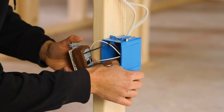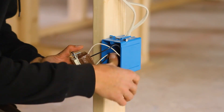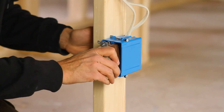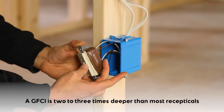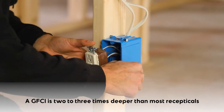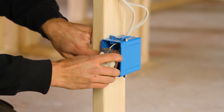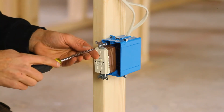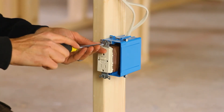Now I'm going to fold my conductors into the box — not stuff. Stuff is a bad word; we're gonna fold them in and give them each a home. The GFCI is a deep device — two to three times as deep as most receptacles. I really want to be conscious to fold those conductors into the box to provide plenty of space for the GFCI to sit without pinching or kinking.